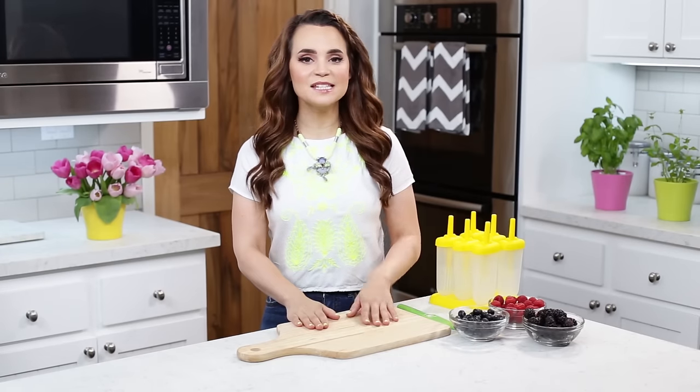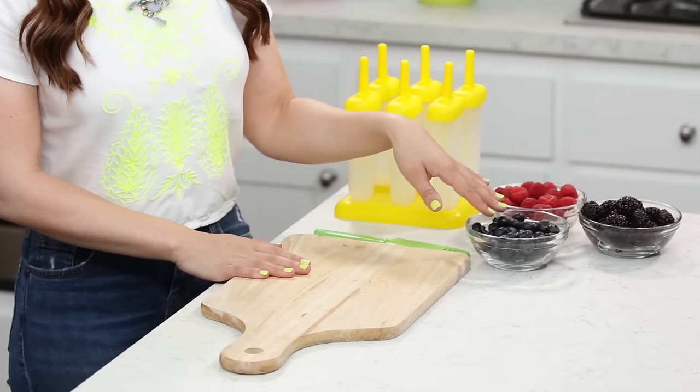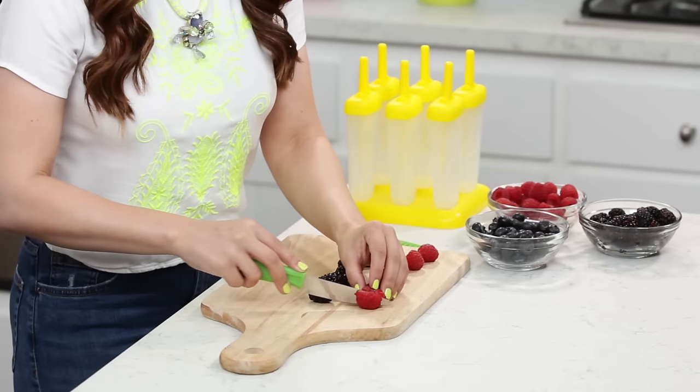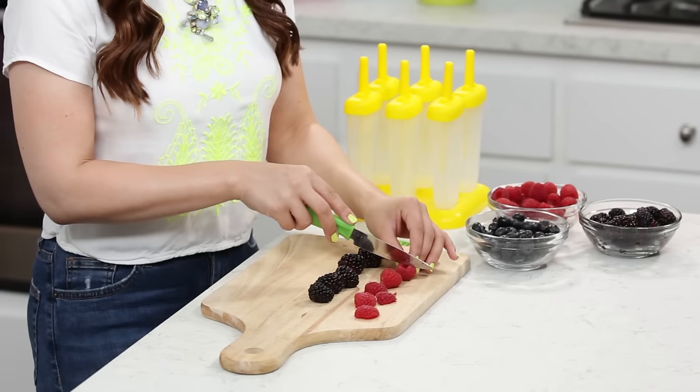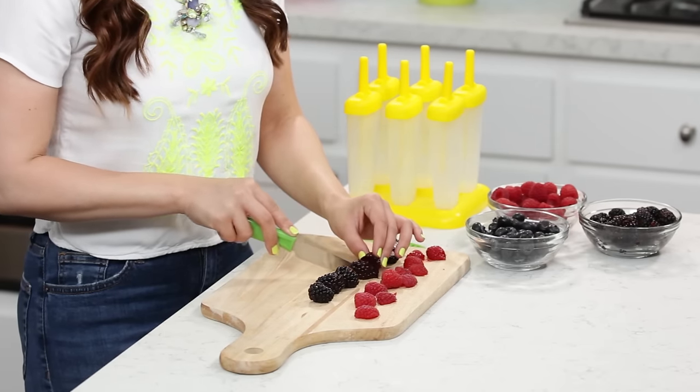I'm gonna be making 2 different kinds of popsicles today. The first is a berry lemonade. So the first thing we're gonna do — I've got our fresh berries: raspberries, blackberries, and blueberries, and a cutting board — and I'm gonna cut our raspberries and blackberries in half. It just gives a little bit more space when it's in the popsicle, a little bit easier to eat!